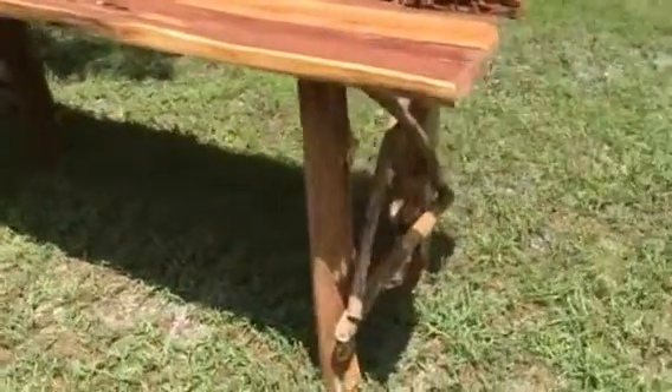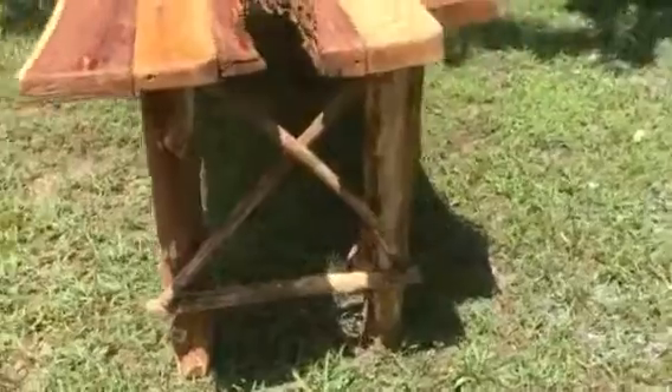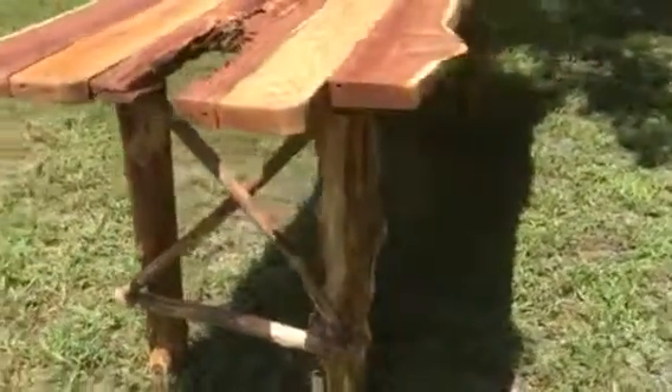Down on the bottom it's got the farm style legs. It's six foot long and 28 inches wide.